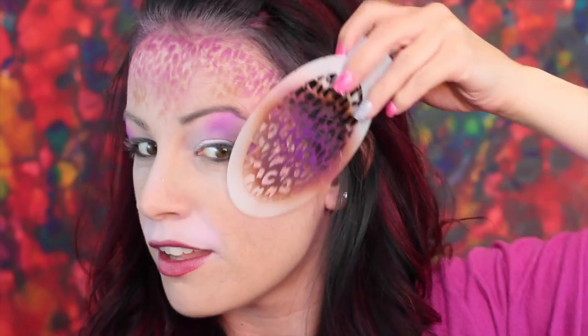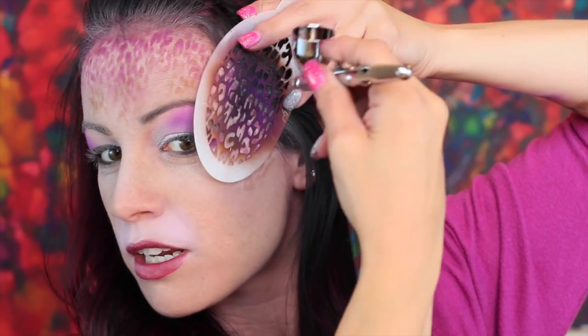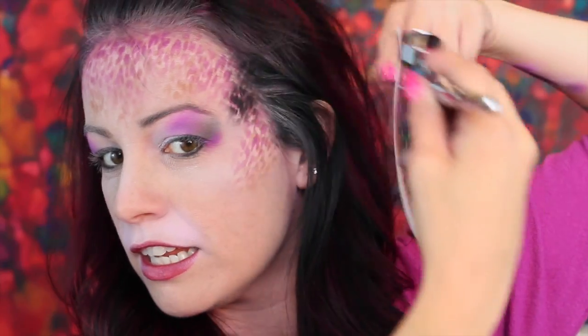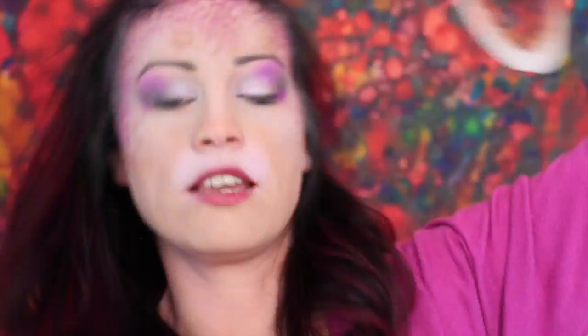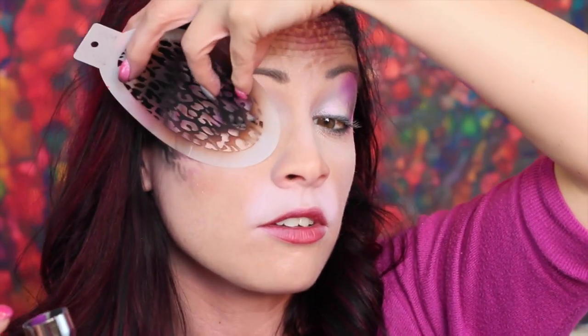We're going to take our BAM stencil one more time and hit the temple area, doing my fun little layering technique. Then we'll take a little bit of the black cheetah spots and bring them up from the corner of the eye on both sides — so you'll need to close your eye for that. Next, I'm going to take my Filbert brush and use Chameleon Purple Heart, which is a beautiful metallic color, and use it on my lips.